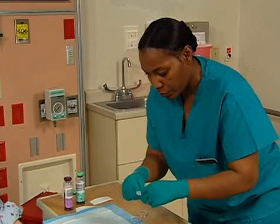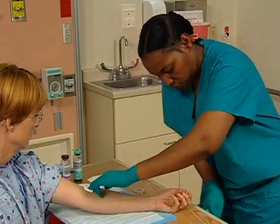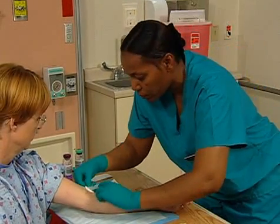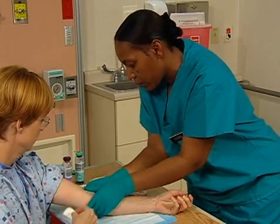I just want to put a clean piece of gauze on. Put a gauze dressing over the puncture site and apply pressure until the bleeding stops. Then apply a clean dressing and tape it to the site.